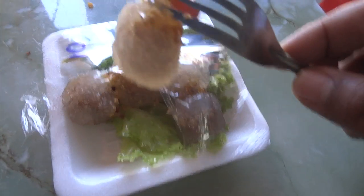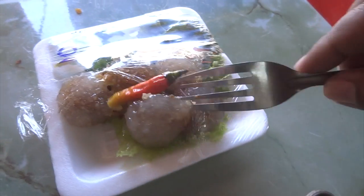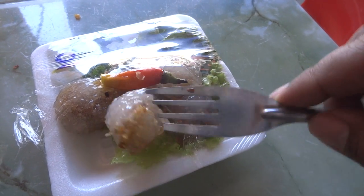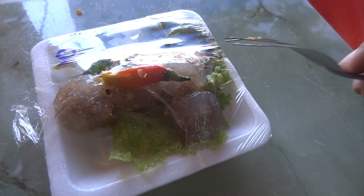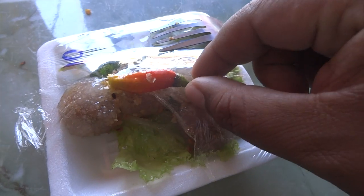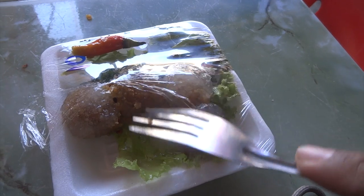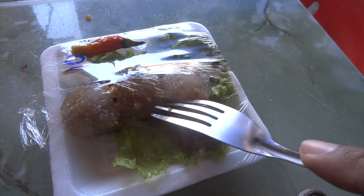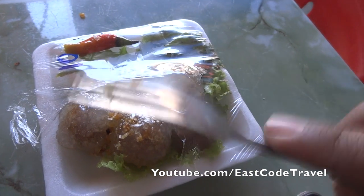You have to eat this with chili. I'm going to try a bit. Pretty hot, pretty hot! Don't try it if you cannot handle the chili. But some say if you don't eat the chili with this, it's nothing.